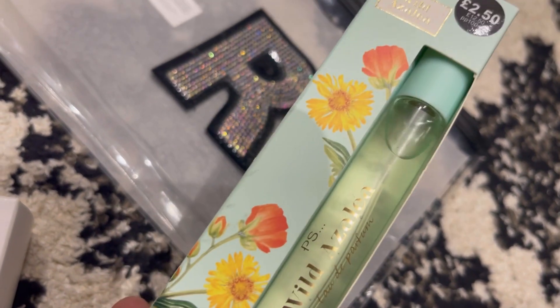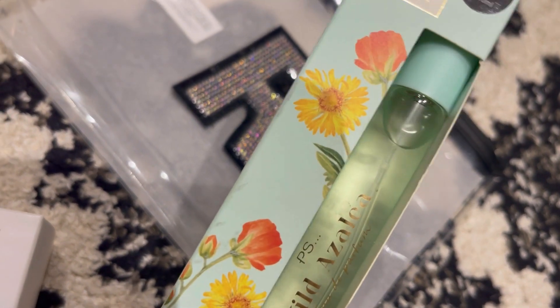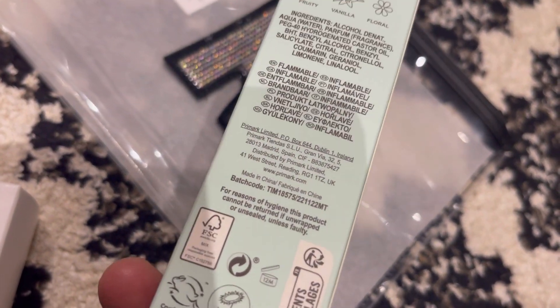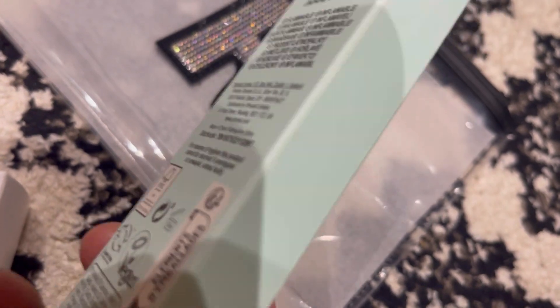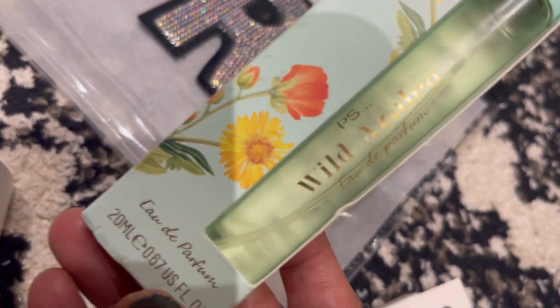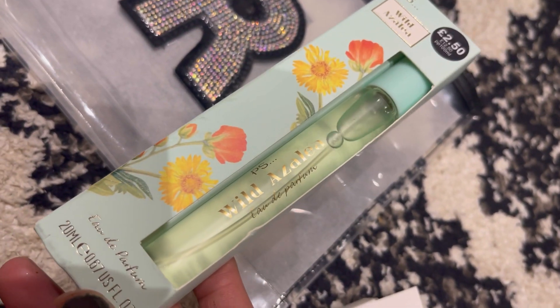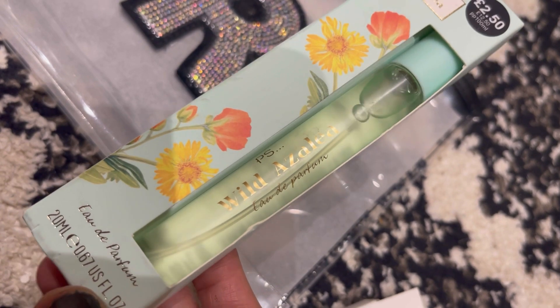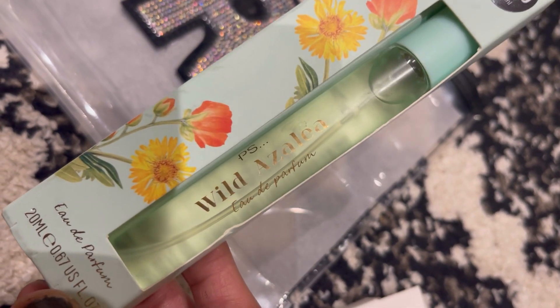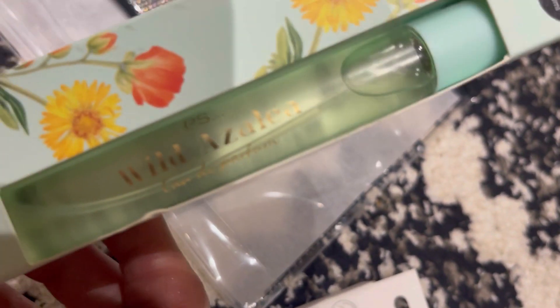Then I've got this perfume — it's their Wild Azalea scent. I just like the smell of it; it's like a garden, a spring smell. It's only £2.50. It's quite handy, especially when you're on the bus and people around you smell. I just spray a bit — sometimes people who smoke don't even realize they carry that smell. Anyway, it's just handy to have in your bag.